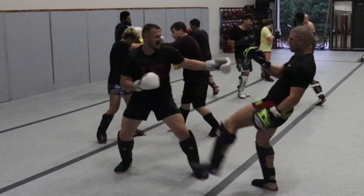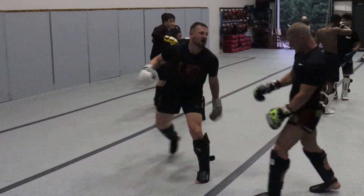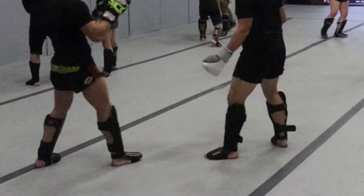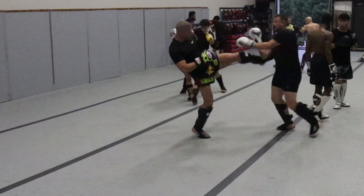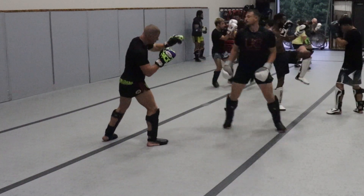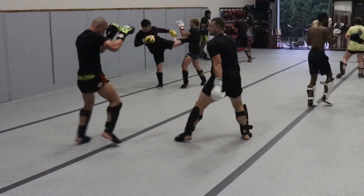Round one was definitely a feeler round. I could tell Josh knew something was up and he was letting me play. So I figured I'd try all the tactics I just said I wanted to use — there's the lunge, not too shabby. Here's that misstep. I'm definitely trying to use my lead hand only in this round, which makes it super difficult.